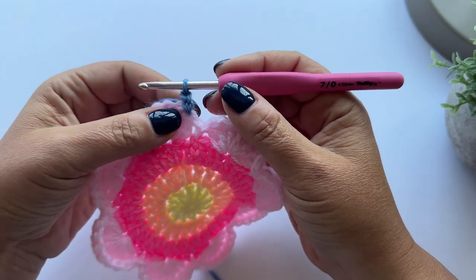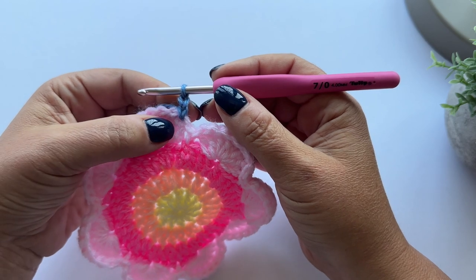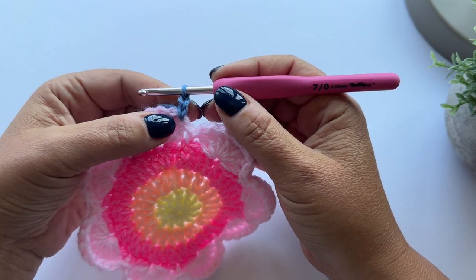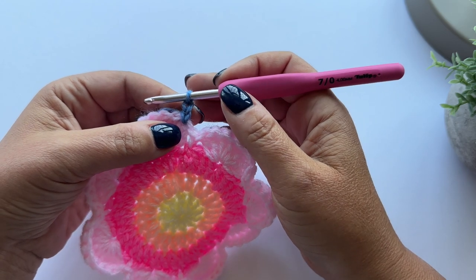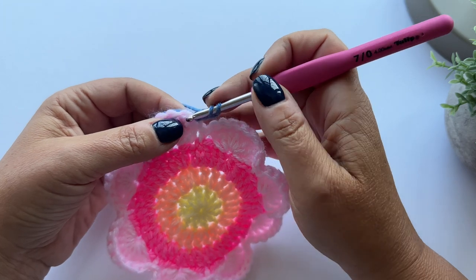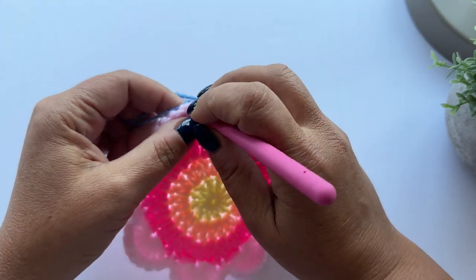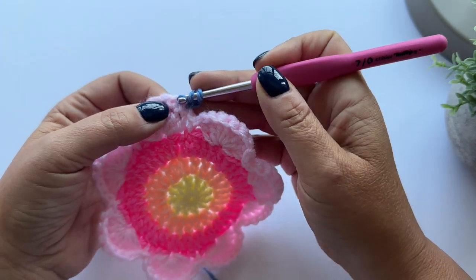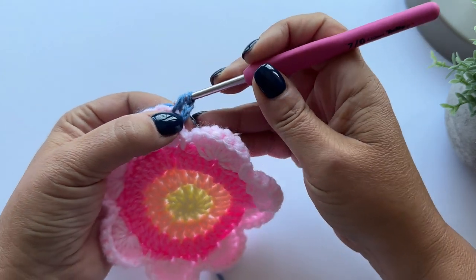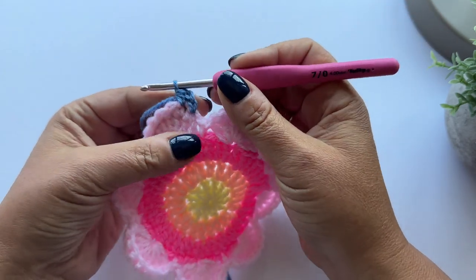To make a half treble, you yarn over, put your hook in, and pull up a loop, and then yarn over and pull through all three loops on the hook at the same time. The pattern then says work two double crochet, so into the next two stitches I put double crochets.